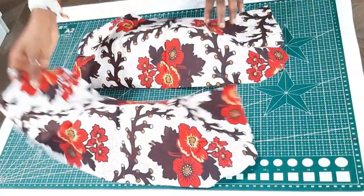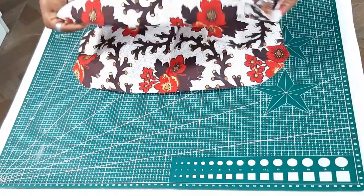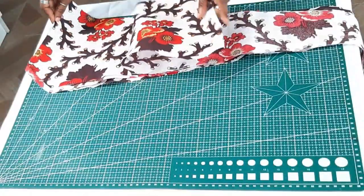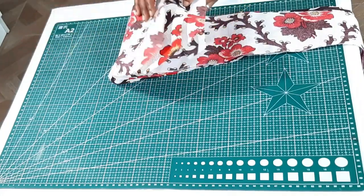So I'm just sewing the side darts and the front darts together — this is what you'll have — and you just put them together like so, then keep them aside. So we're going to go with the back bodice.